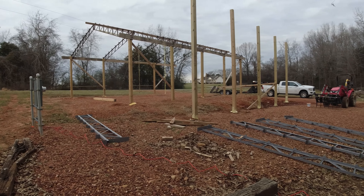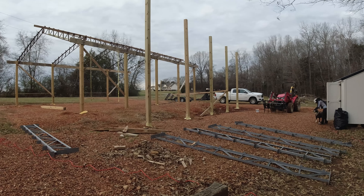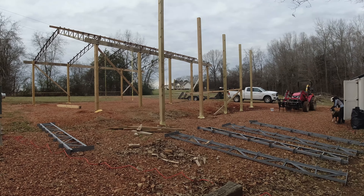So let's go ahead and wrap this video up. We've got the outer run posts up for the pole barn. We've got our trusses here. Tomorrow we're going to measure and cut the top of the posts off so the trusses can set on top of the post.